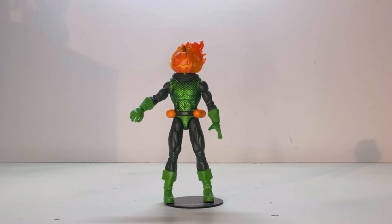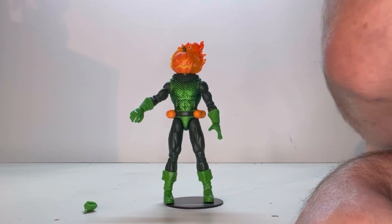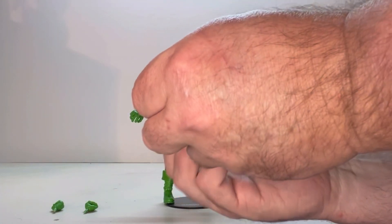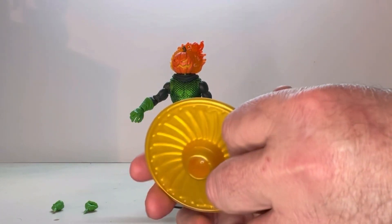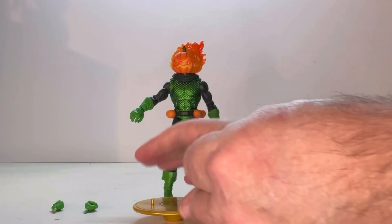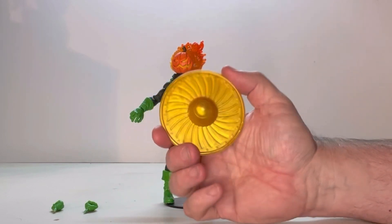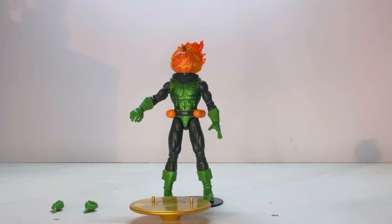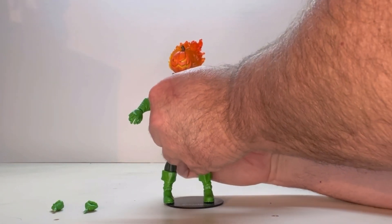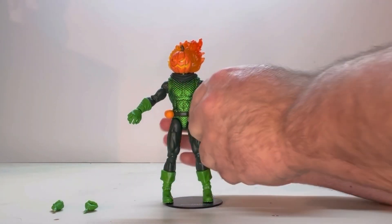Now we're going to look at the different accessories he comes with. First off, he comes with two separate hands. He also comes with a flyer disc. Spinning around to the bottom, it does come with a little ball piece that you can hook into it, which makes it a little bit more accurate to the comics — you could put it in a flight mode, or you can take that off and display him on it just like that. The other thing he comes with is one of these balls that comes off — a little orange pumpkin ball, something similar to the Green Goblin. It just hooks onto this little nub here.